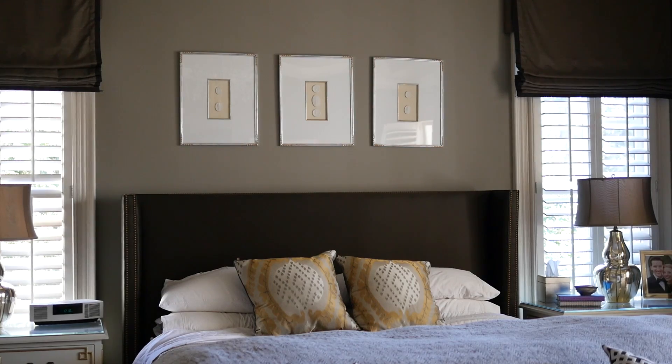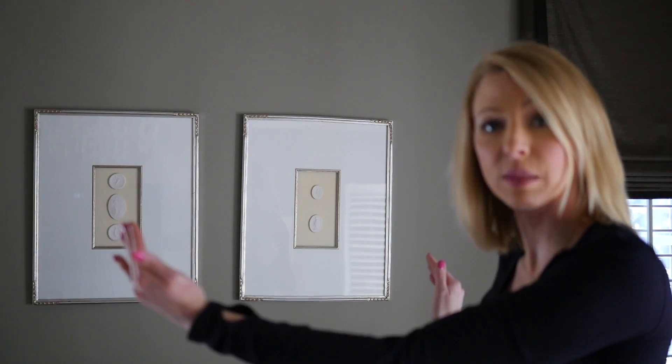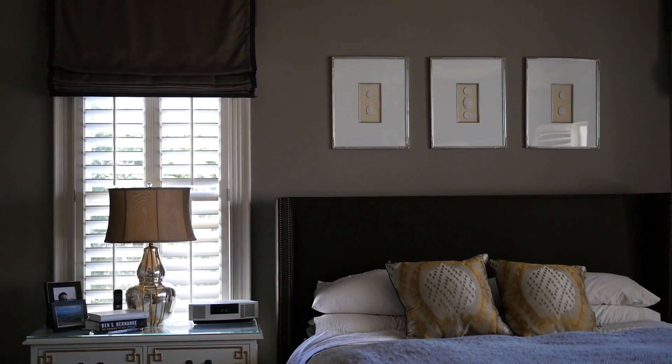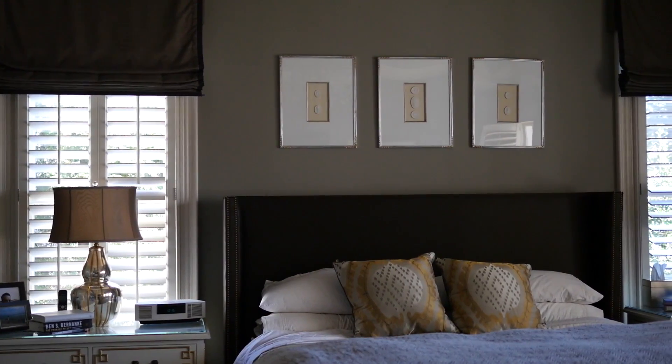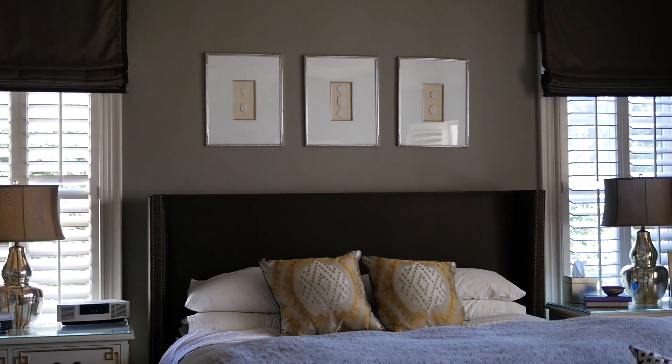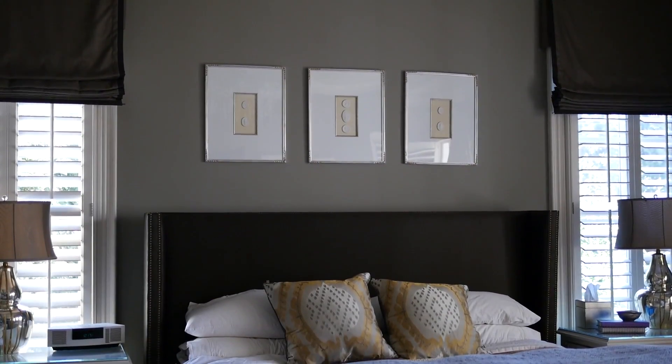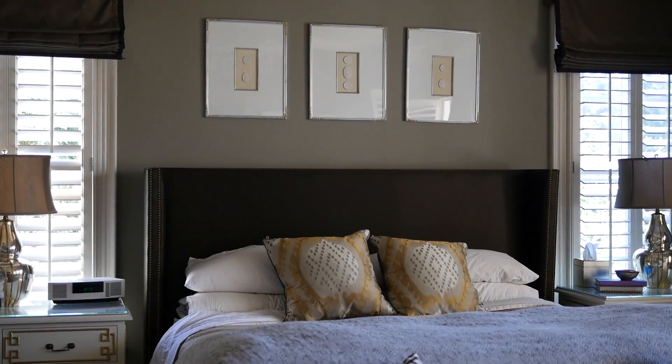This is over my bed. It is a series of three pieces. The bed is rectangular and the wall space is rectangular, so the series is in a rectangular shape. Because of the height of my ceilings and the amount of space, I still chose a vertical frame — so it's a vertical frame but the entire series goes in a horizontal shape.